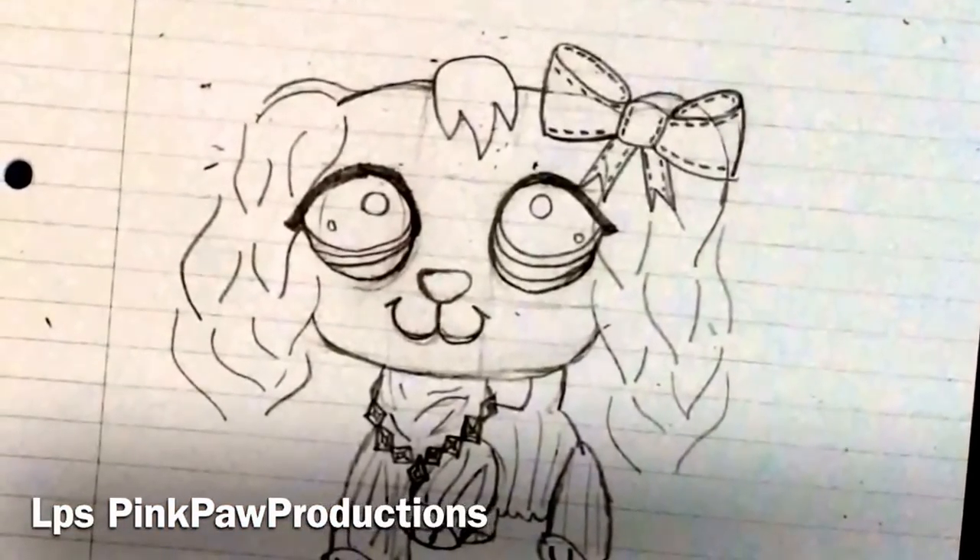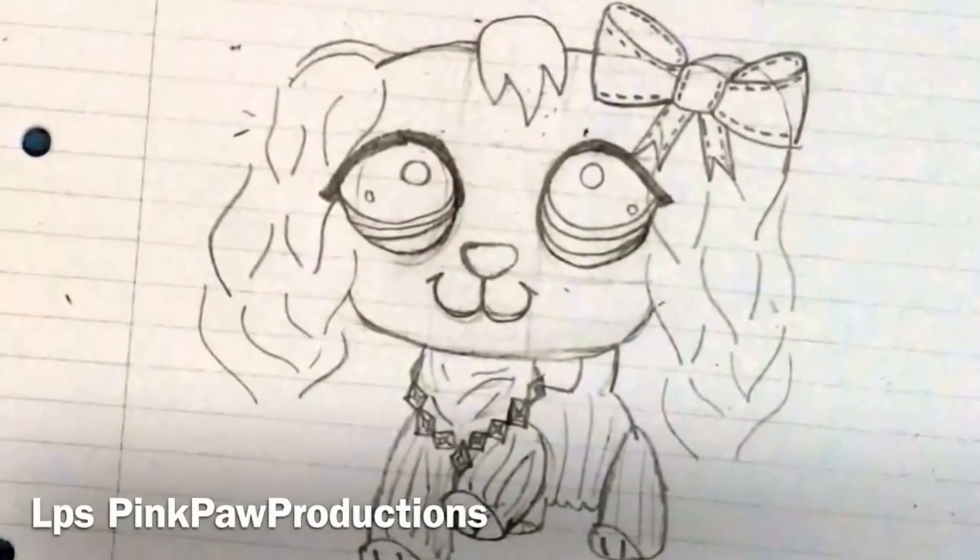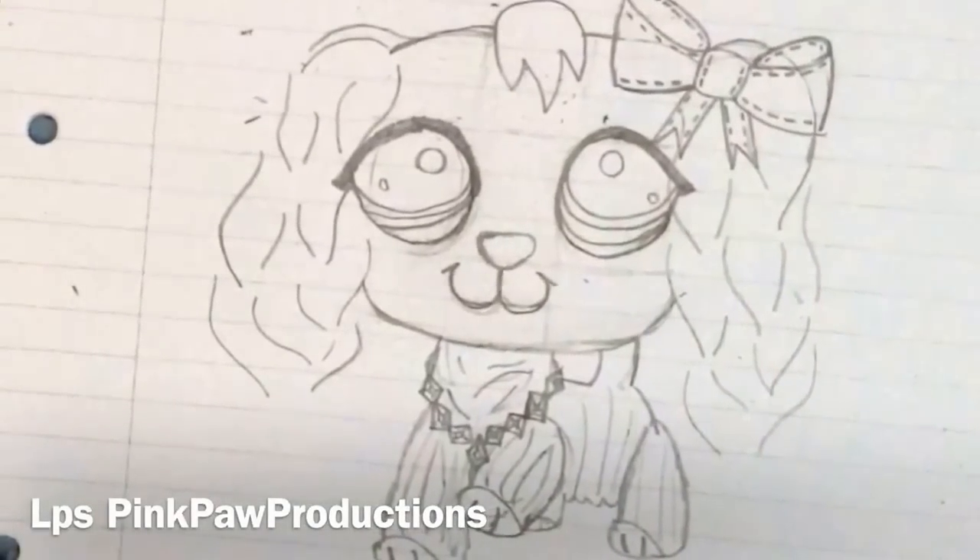I hope this helped you draw your own Cocker Spaniels. You don't have to just leave it like this — you can color it in if you want. Bye guys!